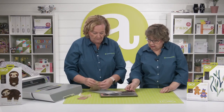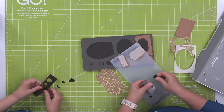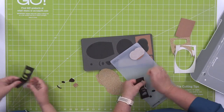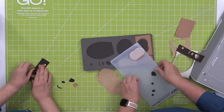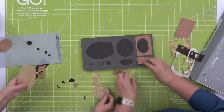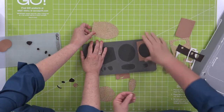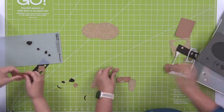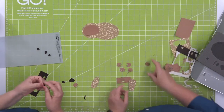It's a bit staticky in the dream studio but here we go building him! He's really cute. You can make him smile or frown, whatever you want. Pam and I always save our scrap pieces so you can cut more eyes, more paws. He can lay down — he is a sloth after all, so he should lay down!